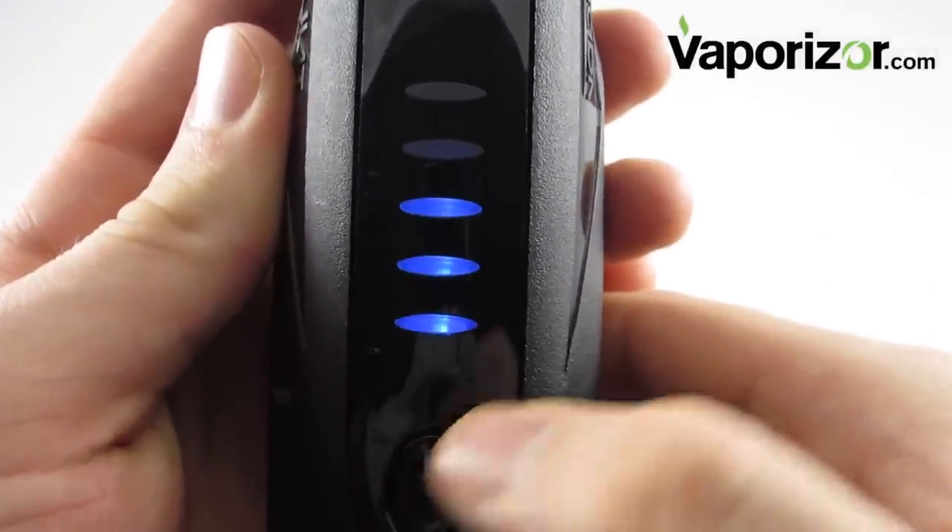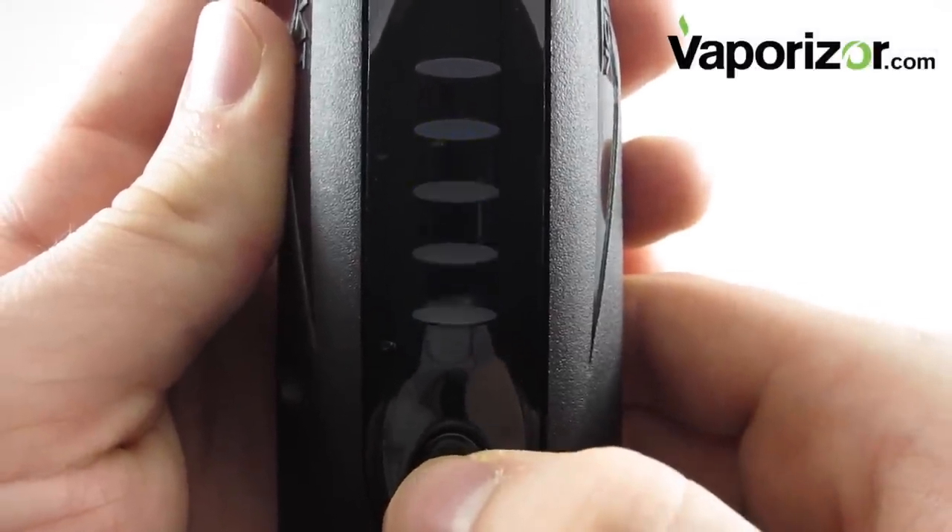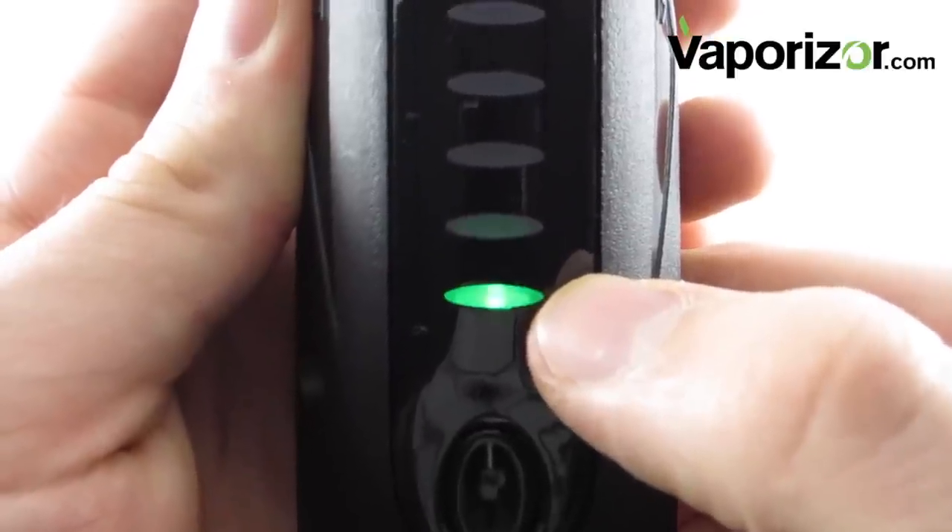Once you've got your material loaded into the heating chamber, go ahead and turn the unit on by pressing the button twice. You can see the blue lights indicate the battery level, and to start heating, go ahead and click it one more time. The flashing green light is going to let you know that it's started heating.